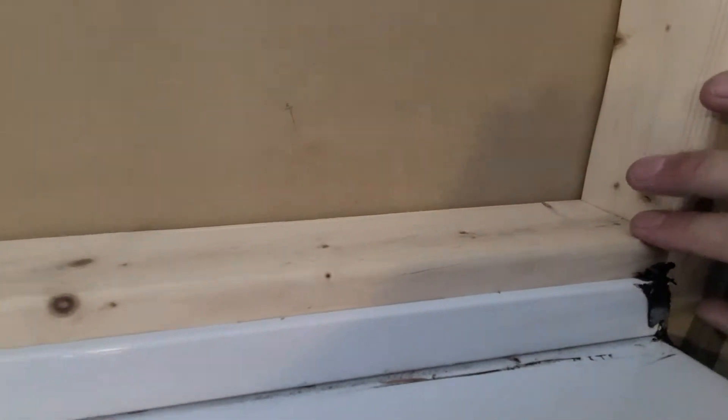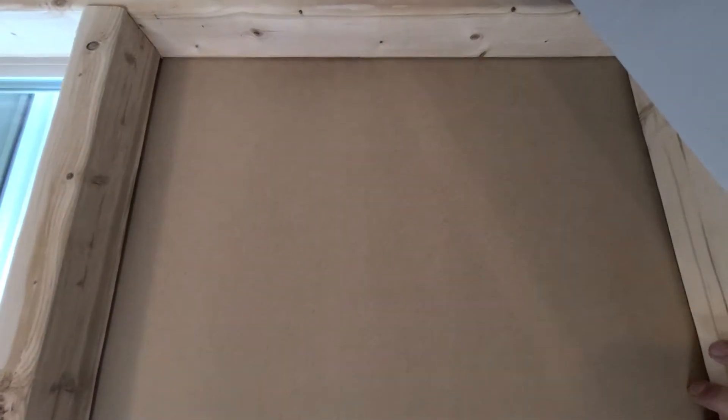Drilled pilot holes, then added another board the height of the air conditioner. I got a board here, nailed it on the outside and painted it white so it doesn't look too crappy.